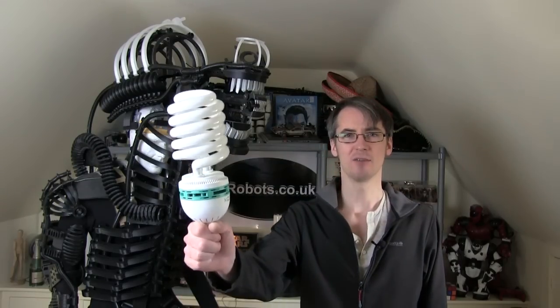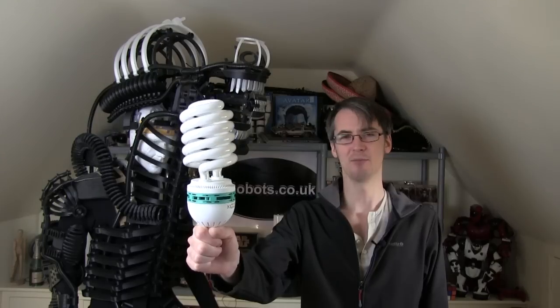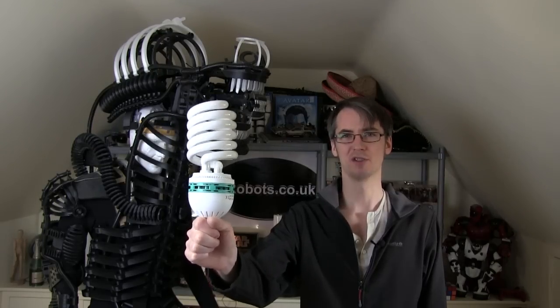I'll apologize if the lighting is a bit funny in this video — I've lost the bulb because the lamp fell down, so I've only got one studio light and I'm relying on daylight coming from over here.